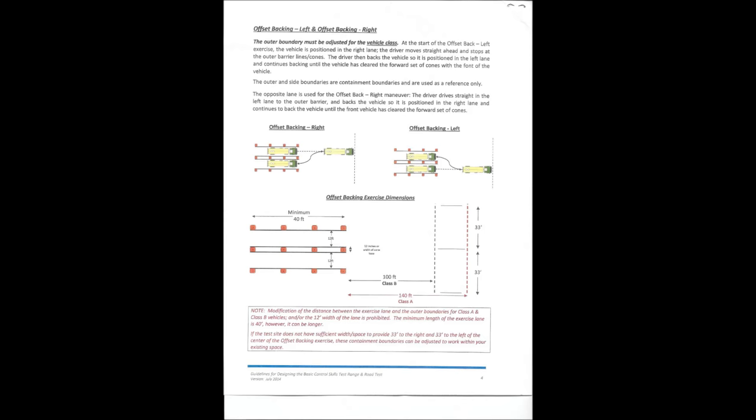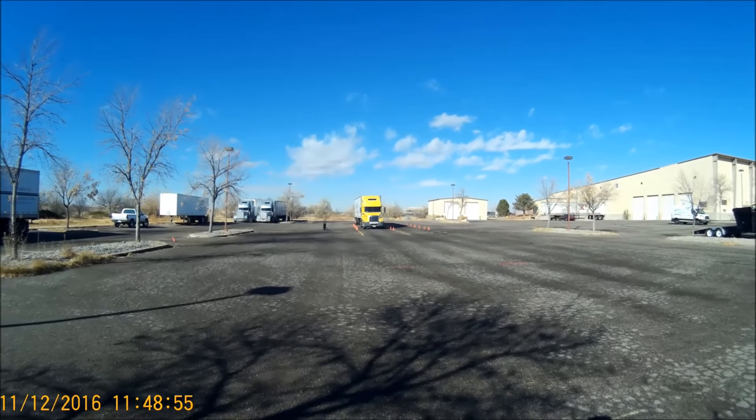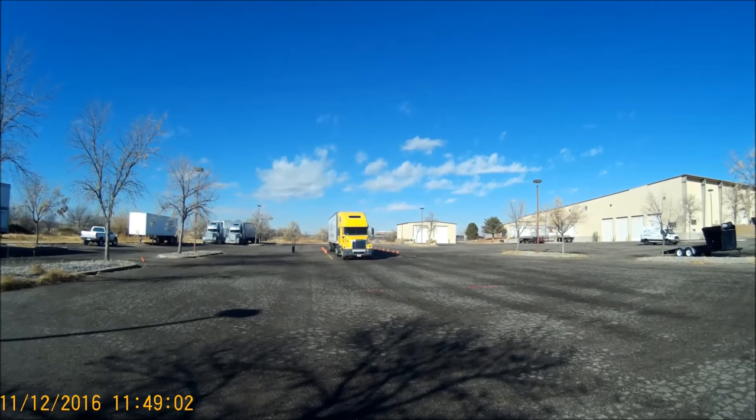You may want to pause the video here. So this is where the truck begins, driving straight ahead to the forward boundary cones.